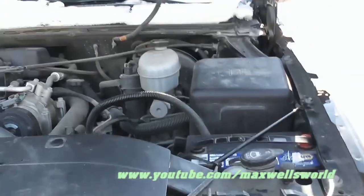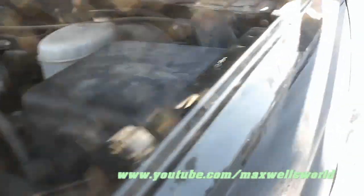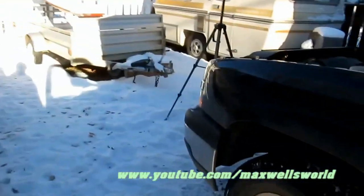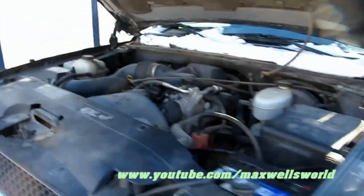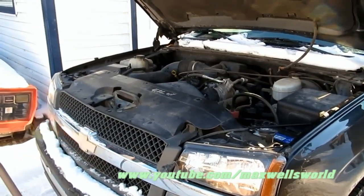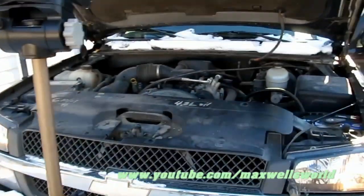Battery's all in, bolts are all tightened down, she's not going anywhere. Time for the moment of truth. That was a successful battery change — saved me probably a good $350 having it done at the dealership, just by doing it yourself and a couple hours of your time. As always, thanks for watching Rockwell's World. Comment, subscribe, and enjoy!